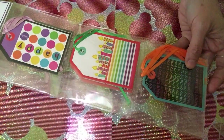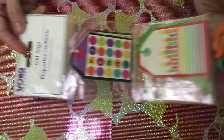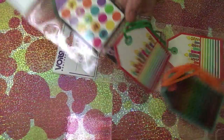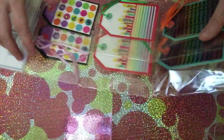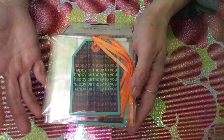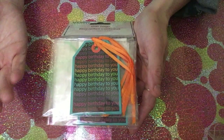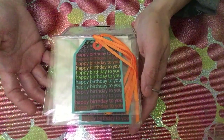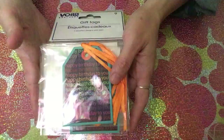I also found something very unique — birthday hub tags. It's the first time I've seen them. There are three different designs with three pieces each, so nine pieces per pack. I picked up two packs because they're very pretty to put on birthday cards. The birthday person could even use them as bookmarks — it's a nice added gift.